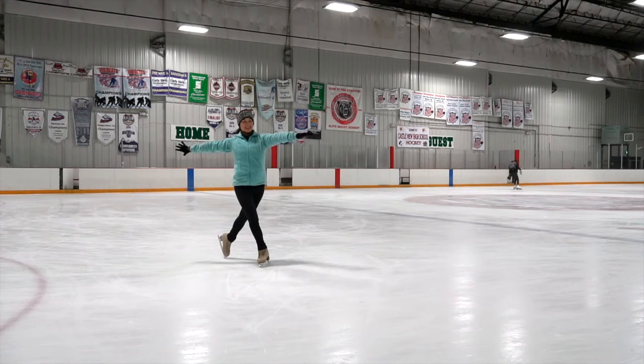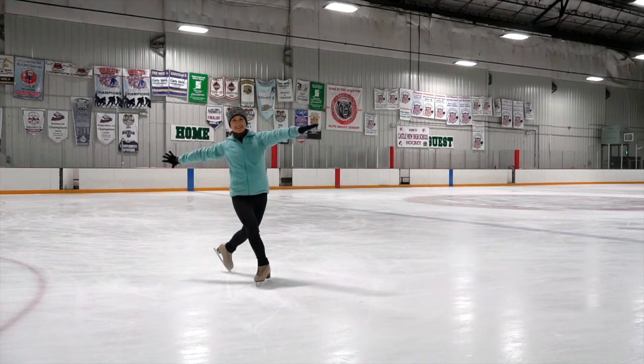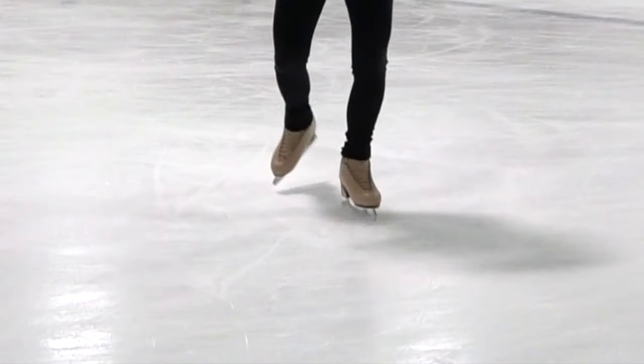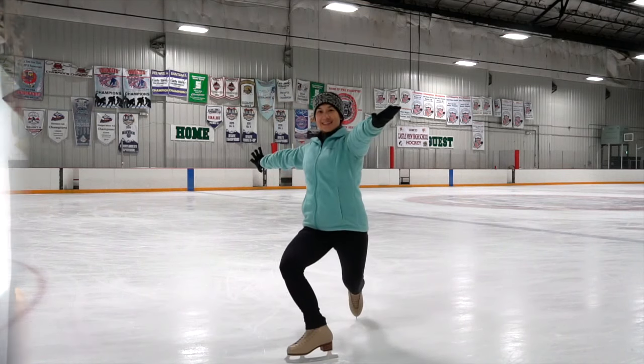Lastly is the beautiful tango stop. Using the outside edge, we are going to drive our back foot forward, pressing down in the knee and ankle, and the outside edge to stop. Slowly rising up, nice and controlled, with nice stretched out arms.